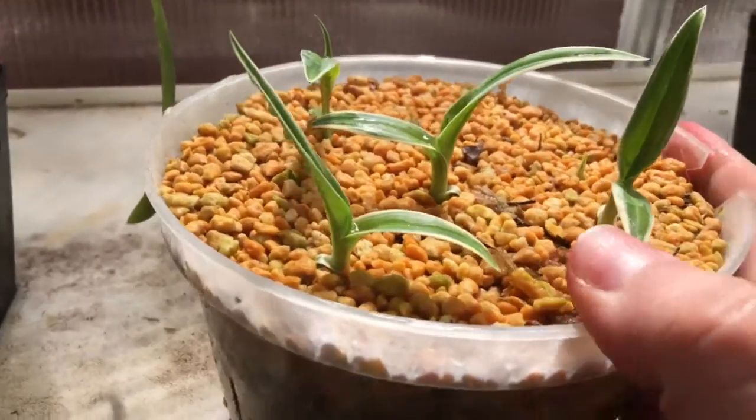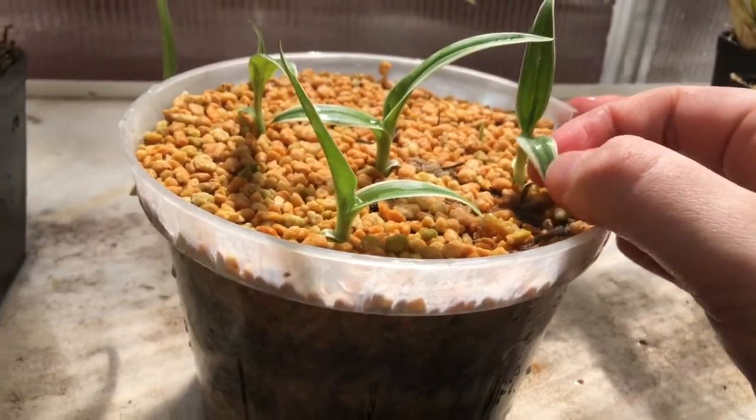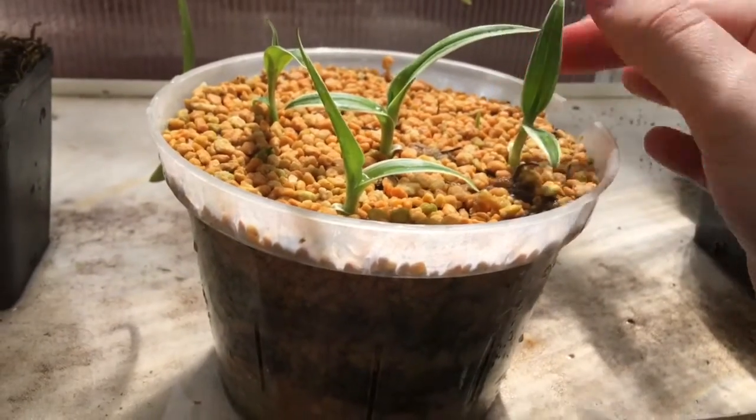But anyways they're doing very well. I love the white on the leaves. It's pretty unique. I love it.